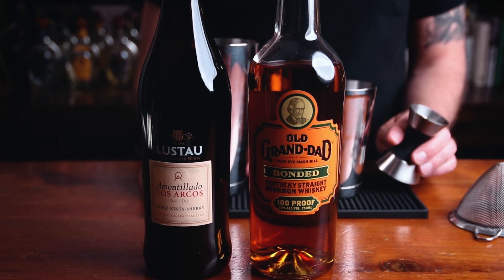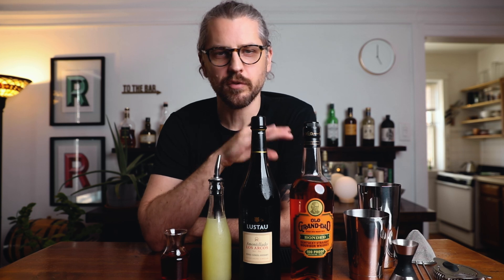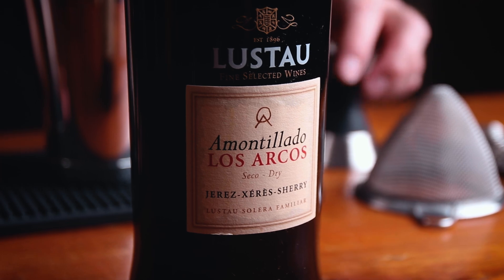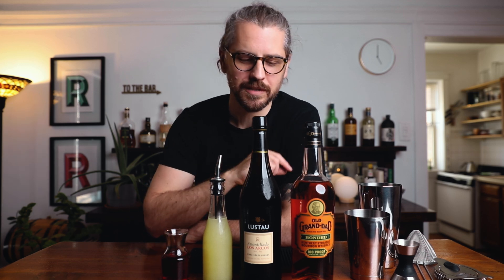Now the booze. Also, get your glassware chilling — we're going to shake it and serve it up. We're going to need bourbon, sherry, fresh lemon juice, and red currant syrup. The bourbon I'm using is Old Grand-Dad Bonded, and the sherry is Lustau Amontillado Los Arcos. Harry Macalone called specifically for Scotch, which gives a nice smokiness. I've come to love this drink with bourbon at a higher proof to hold up to the sugar and citrus. For the sherry, we want a drier style so the drink doesn't get too rich. Amontillado works great, as does Oloroso or even a Fino. And remember — store your dry sherry in the refrigerator once opened; it's best enjoyed fresh.